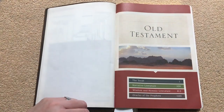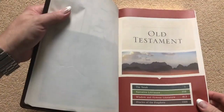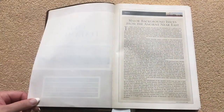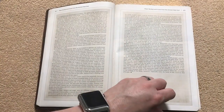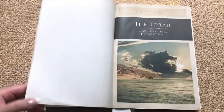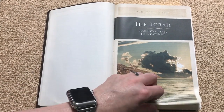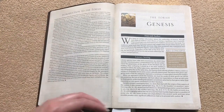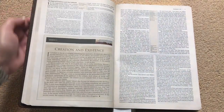Now we get into the Old Testament, broken down into categories. On each title page they all have a really nicely done, really pretty picture. We've got the major background issues from the ancient Near East — a couple-page-long article on that. Then we get into the Torah, and each one of these sections has a really pretty photograph. Then it's going to have the introduction. We get to Genesis, which gives us the date and author, the literary setting, some key concepts, and then we get right into the text.